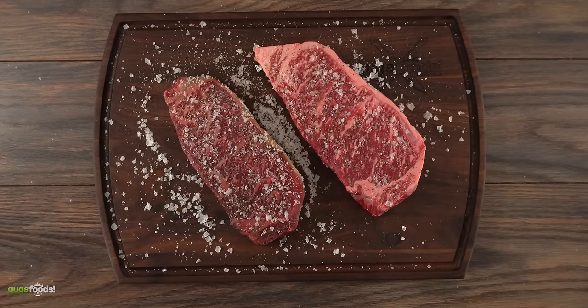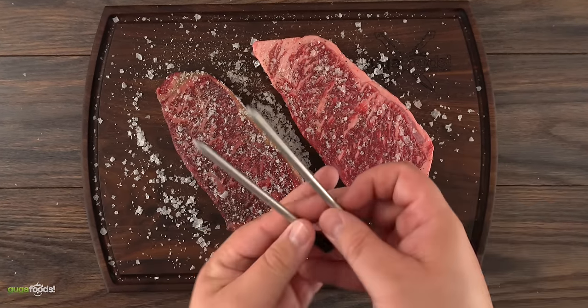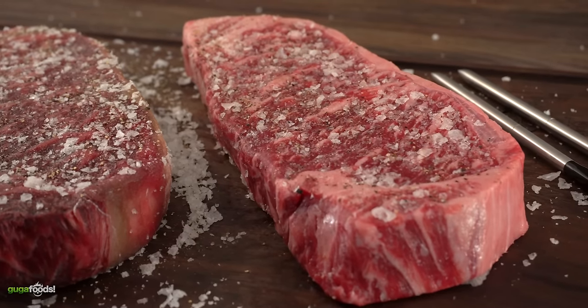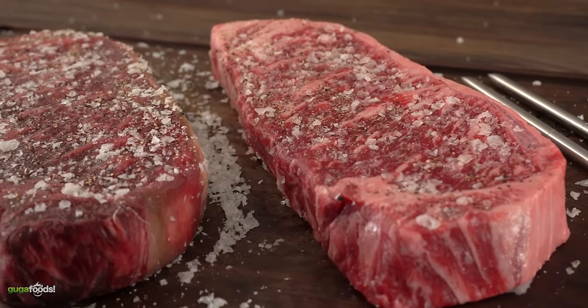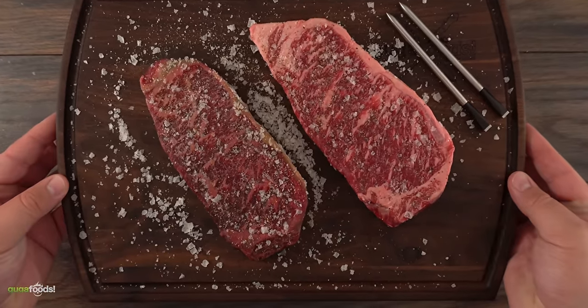Talking about steaks, I'm going to be using my wireless thermometers to make sure I get the exact same temperature. I'm first going to put on a beautiful sear and then cook them in indirect heat. I'm shooting for a final internal temperature of 135 degrees Fahrenheit. Now that we have everything ready, it is time to grill some amazing steaks — so let's do it!